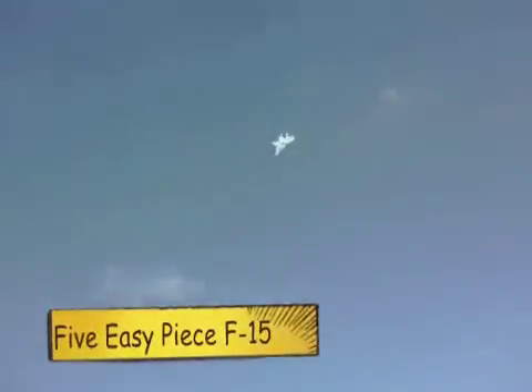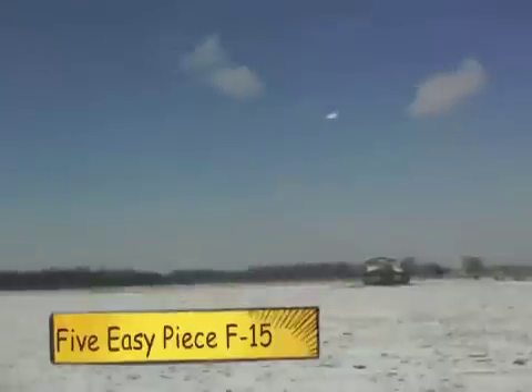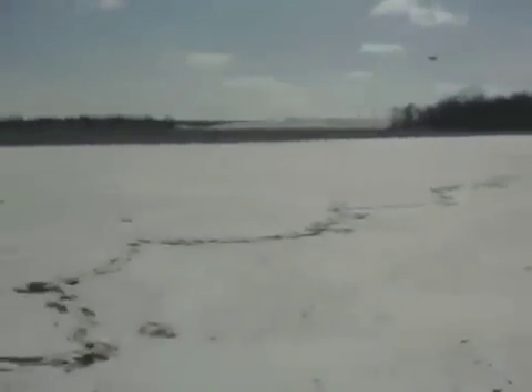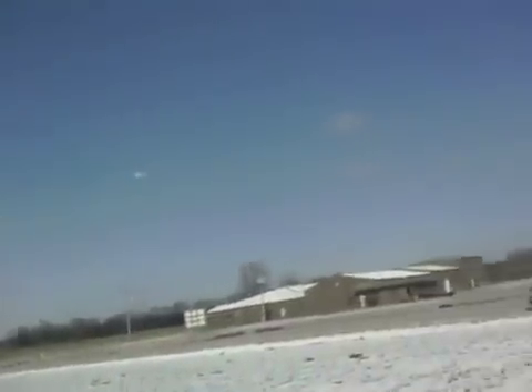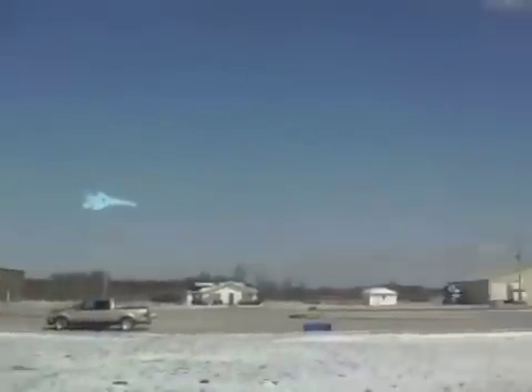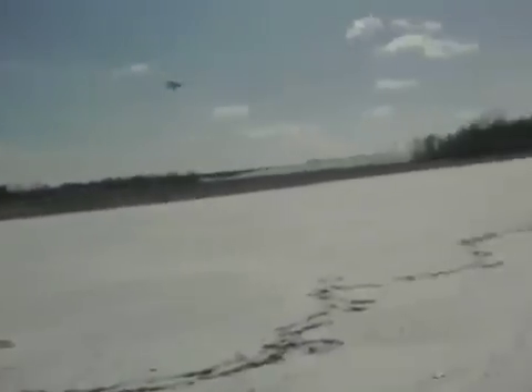Here it is — the five easy piece F-15. 42 inches long, about 28-inch wingspan or so — I can't remember exactly. Whatever it is, it's made from that pattern again from Virtual Aircraft Museum, that diagram. It has that same Tayloron setup I did on the F-14 Tomcat the other day — once again a five easy piece plan from that same diagram. Good source.